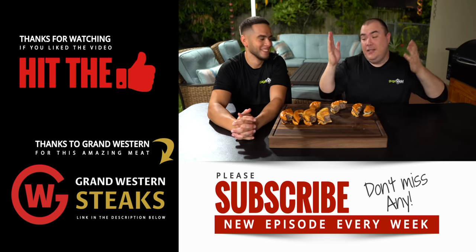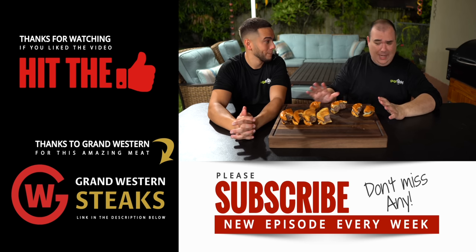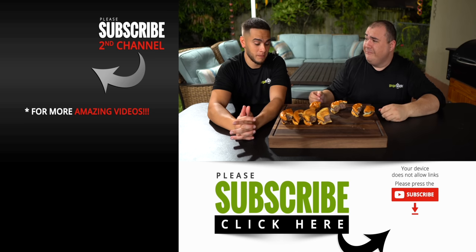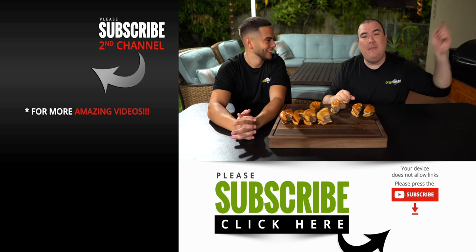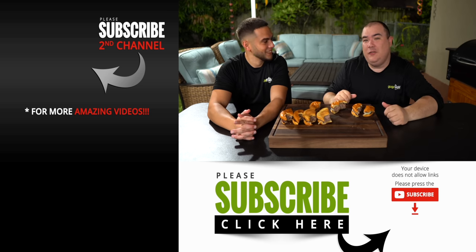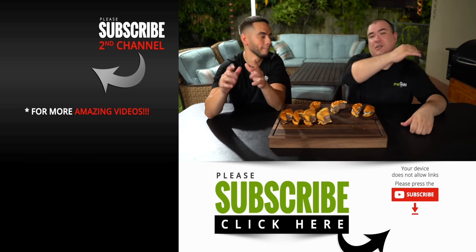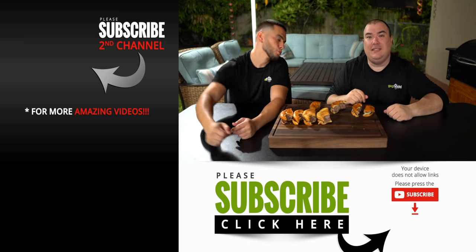Anyway guys, these are the results. I hope you guys enjoyed this video. This was very surprising to me because I think it's weird — I don't know if I'll do it again, but it actually does work. If you enjoyed this video make sure you give it a thumbs up. If you're not a subscriber, be sure to subscribe for future videos. Remember, if you're interested in anything I use, everything is always in the description down below. Thank you so much for watching and we'll see you guys on the next one. Take care everybody, bye-bye.